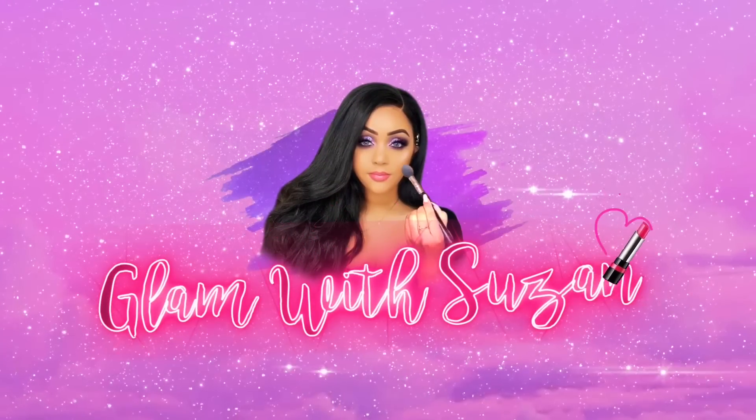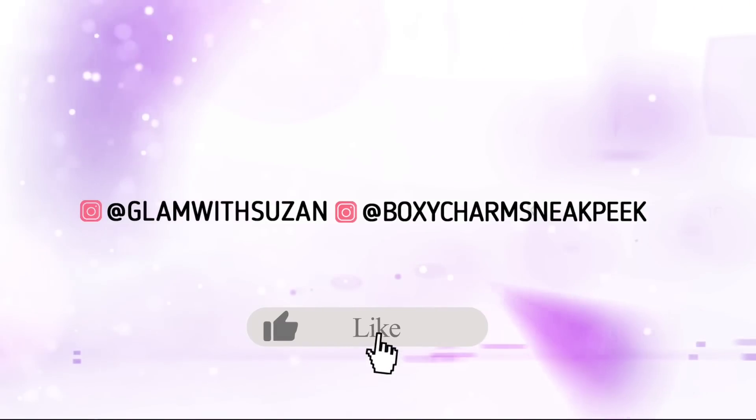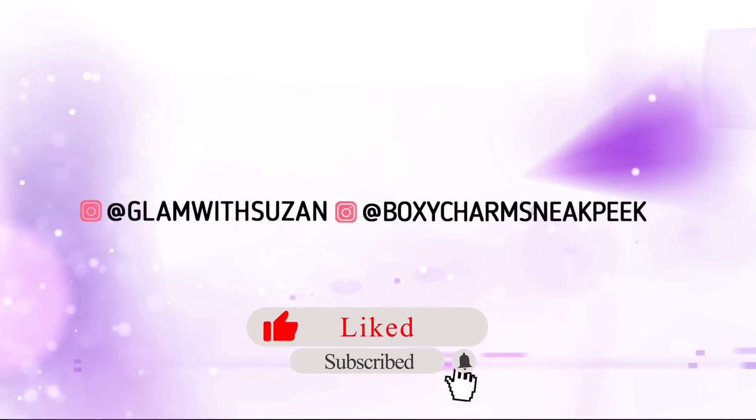If that interests you, be sure to continue on. If you are not part of my Glam Squad, what are you waiting for? All you have to do is smash that subscribe button and click the bell notification so you don't miss when I upload. If you want to see even more of me, you can follow me on Instagram at Glam with Suzanne and BoxyCharm Sneak Peek for more BoxyCharm spoilers and updates.